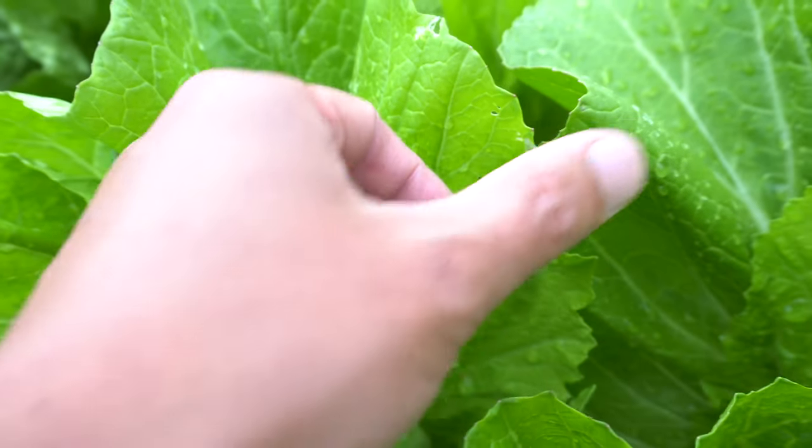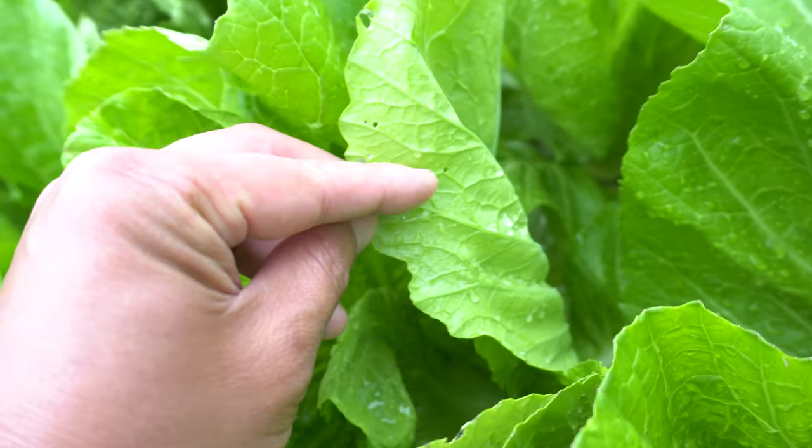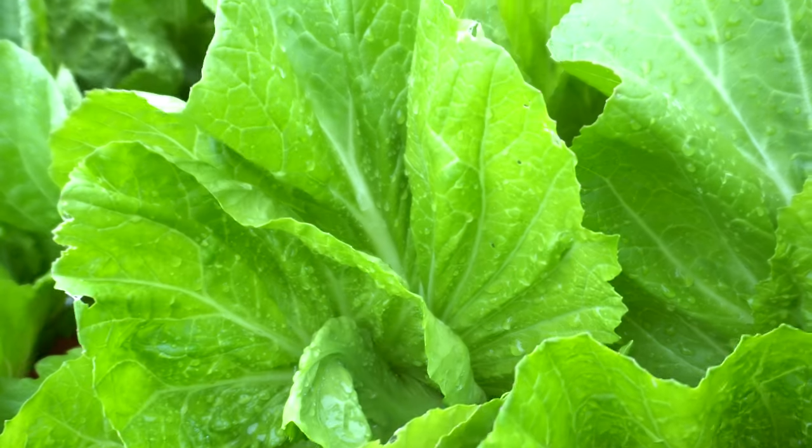Not those holes — those are too small. They're usually bigger. And then you flip them over and you will see the worms down here, and just pick them off.